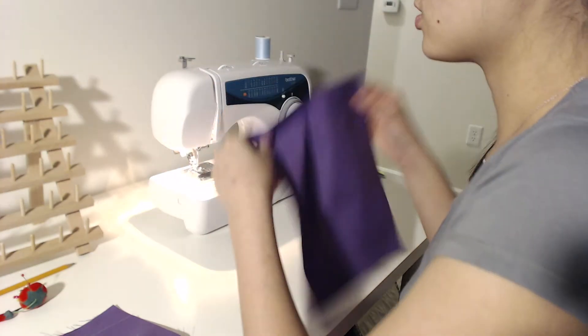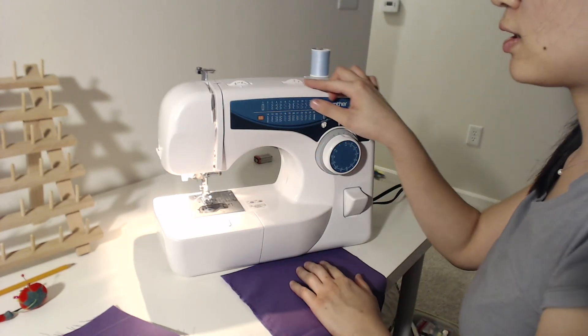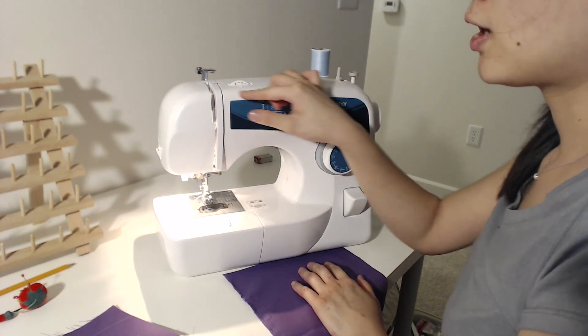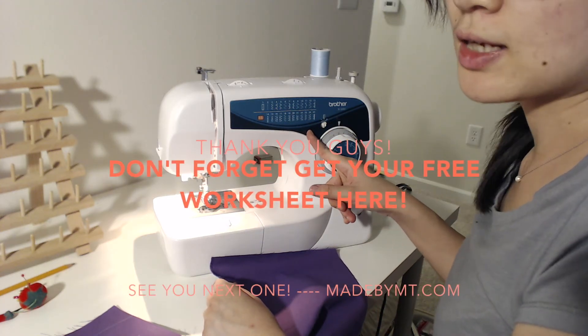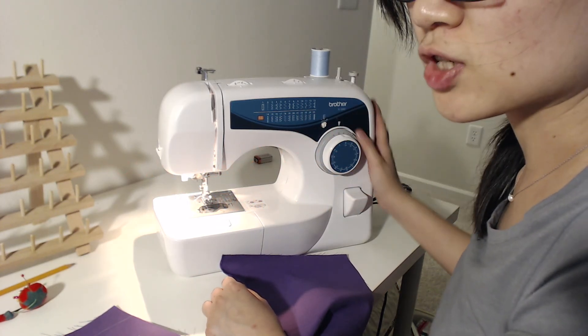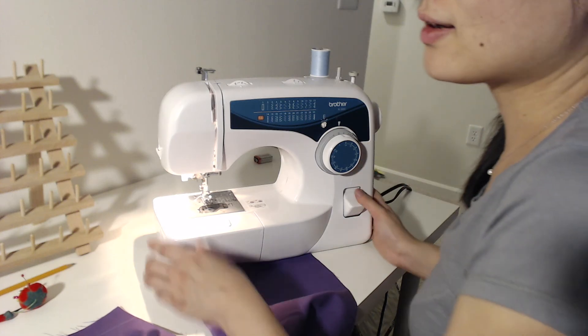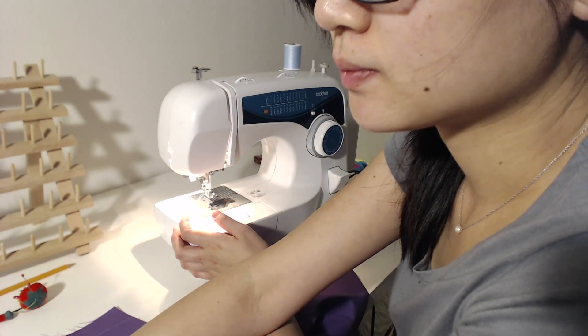I'm going to start with the little simple one so you guys can see it, and I'll show you the result later. When you're sewing the corner part and you try to turn, you can put your needle down - keep the needle inside the fabric - and turn your presser foot up so it will turn in the same spot. When you find the right spot, push your presser foot down and keep sewing.